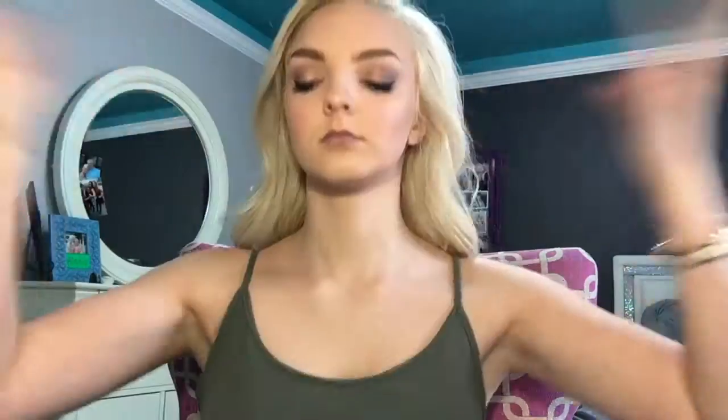Then we're going to go in with ColourPop Ultra Matte Lip in the shade Trap. I'm going to take a little bit of the highlighter and just put it on the center of my bottom lip, just to give it a little bit more pop and to make my lips look a little fuller. Then we're going to set our face with the Urban Decay All Nighter Makeup Setting Spray. Alright guys, that is it for this makeup tutorial — I hope you guys enjoyed and I'll see you in my next video!